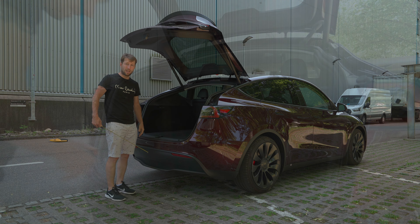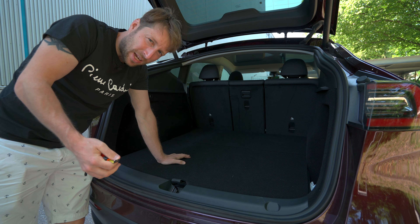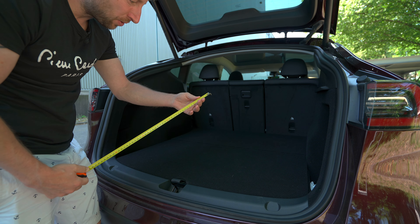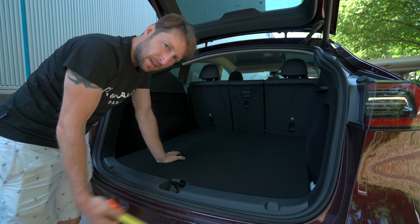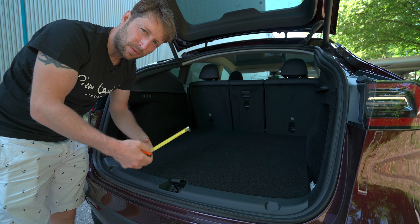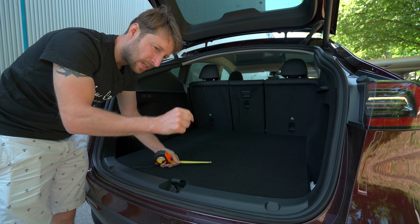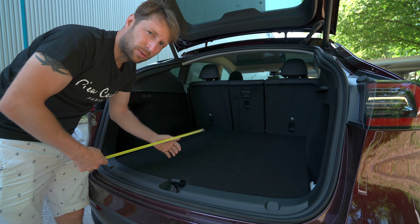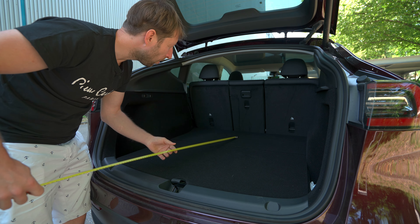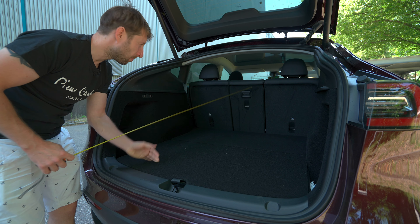Hello guys and welcome back to a new video. Today I have with me the new Tesla Model Y — this is the Midnight Cherry Red. In this video we will measure the trunk, because I have so many questions from you about trunk size, not only for Tesla cars but also for other car brands. I want to start a series where, for all the cars I review, I will measure the trunk and give you the measurements so you know exactly if it will fit for you.